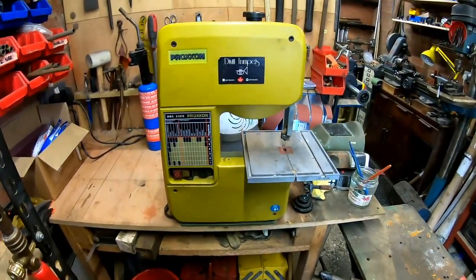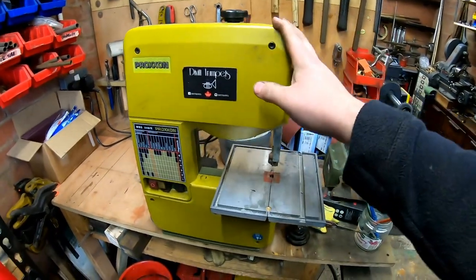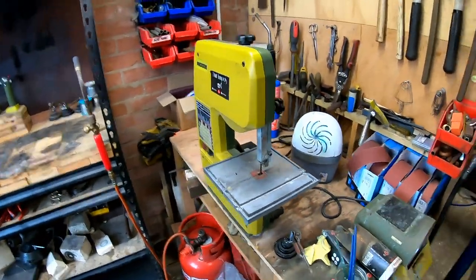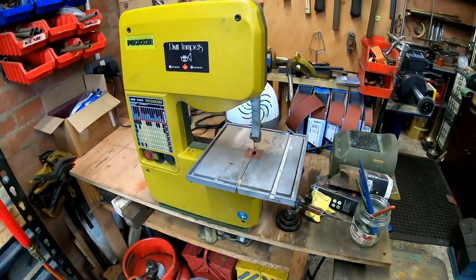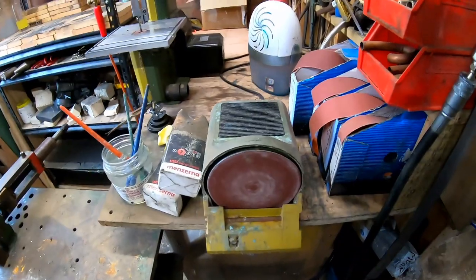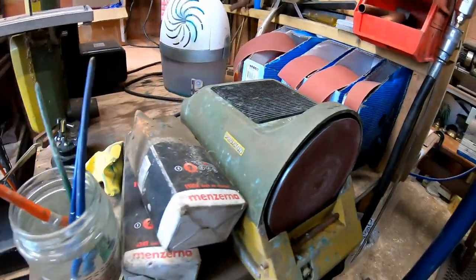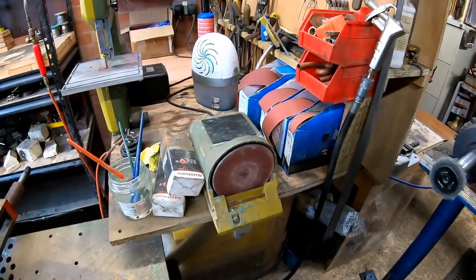We've got a little band saw that I've had for ages — love it. Don't use it so much now, I've got the chop saw around the other side. But it's good for bending jigs that I have to make by hand, or just chopping something. Got a disc sander which is pretty useful as well. I'd quite like a bigger one but I don't know where I'd put it, so I'm stuck with this for now — but it does the job.